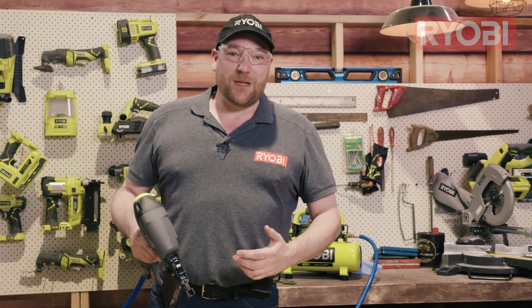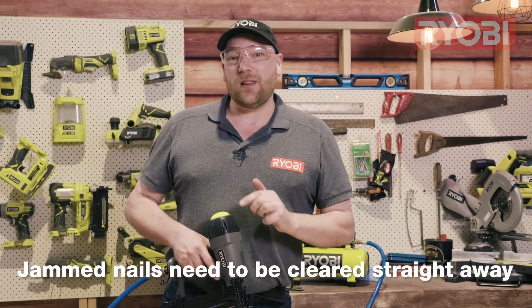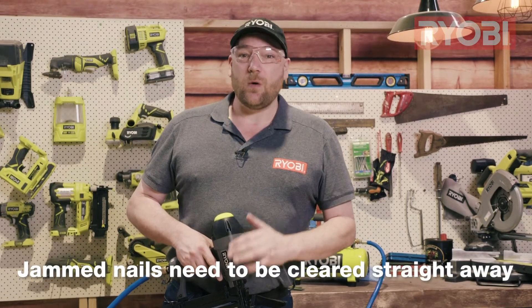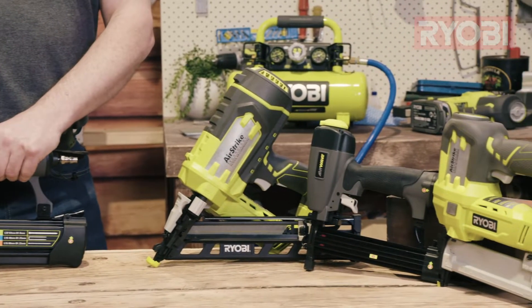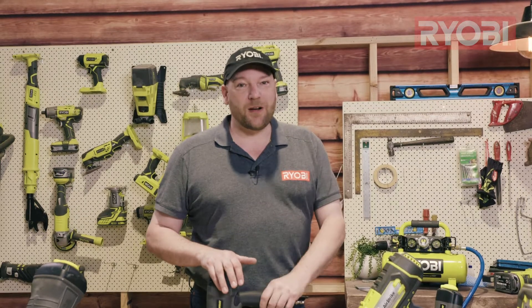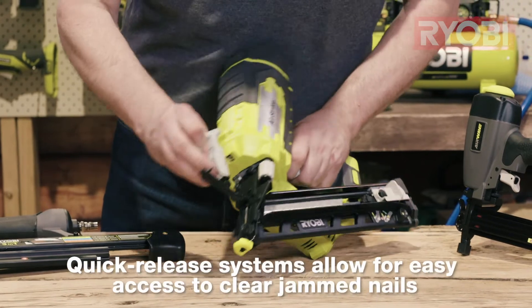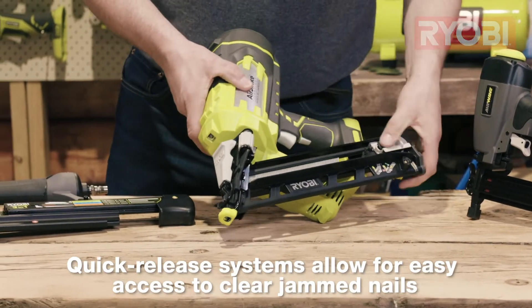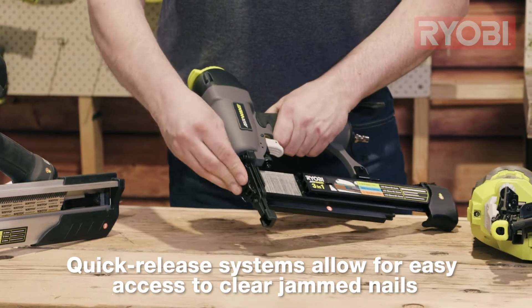It looks like I've got a misfire, which is most likely caused by a jammed nail. We need to clear this straight away because if we don't, we could make things a lot worse. There are a couple of different methods for clearing a jam depending on the model you have. Most pneumatic and cordless nailers have a quick release system located at the front of the gun, and this is designed to make clearing jams quick and easy.